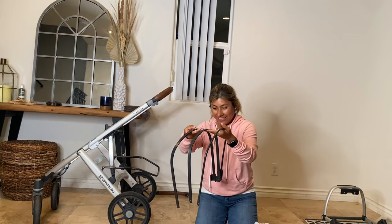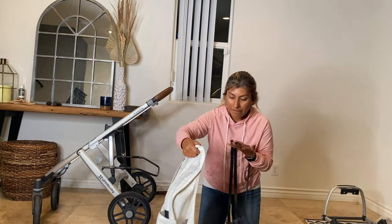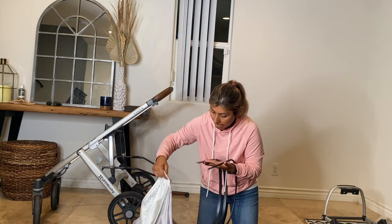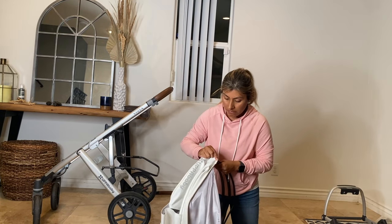Just for reference, this is how I put it all back together. It took me about five minutes and the hardest part was probably the canopy — just figuring out how to put those wires back in — but after that it's much easier.